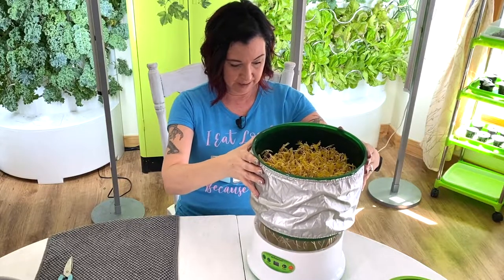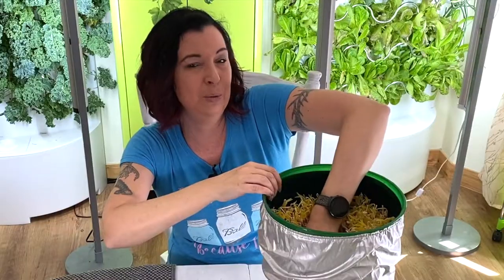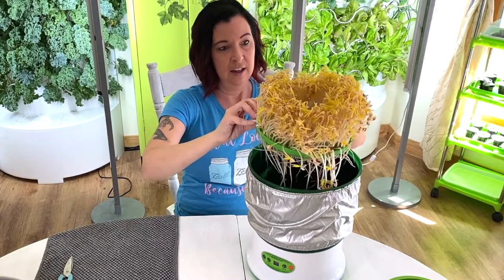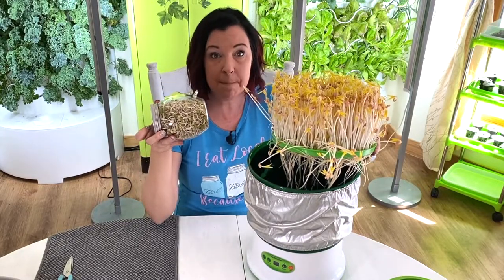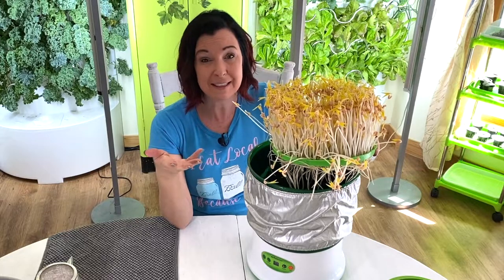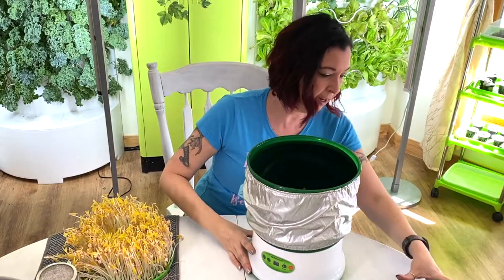We're going to remove the top tray — this is so amazing. I'm going to pull the little spout out of the middle and then there's going to be a ton of roots underneath. To get this other tray out I'm going to slightly pull on them. There we go — it loosened! Look at these mung beans. This is so different than the jar. These are what you would see if you're purchasing them in a can — see how they're all yellow? This is because there was no photosynthesis with the light; there was nothing to turn them green.